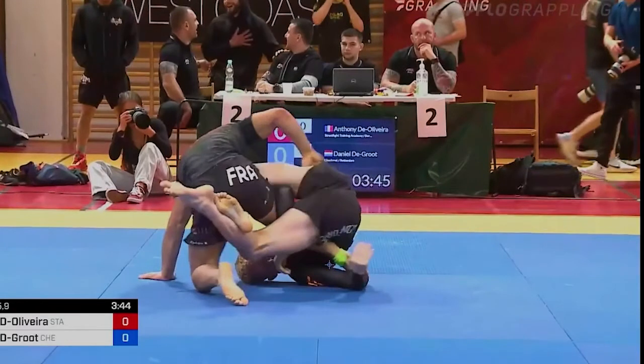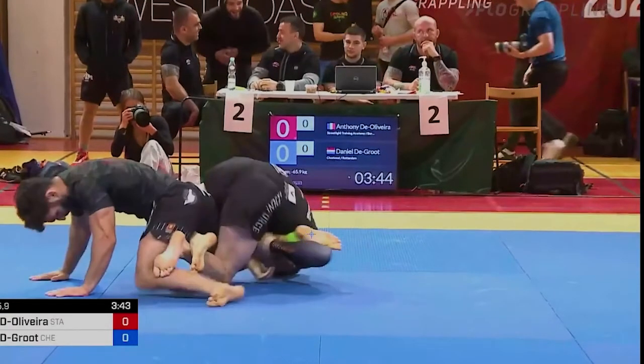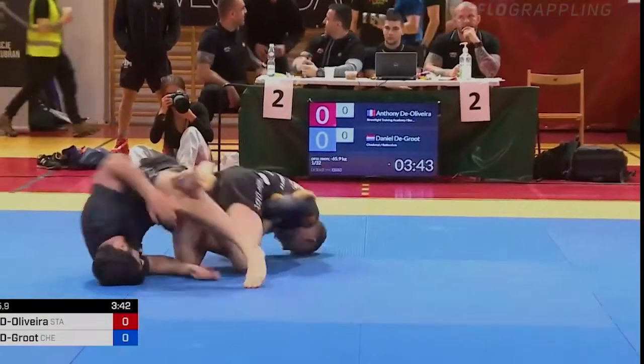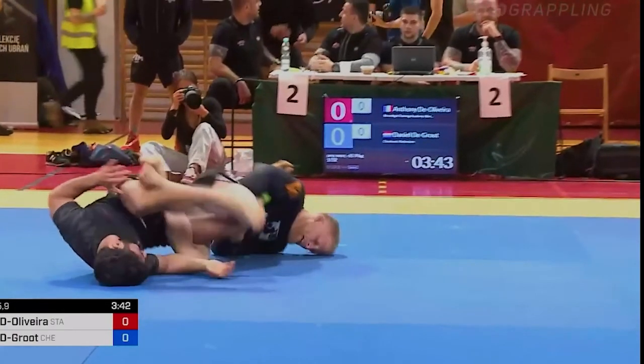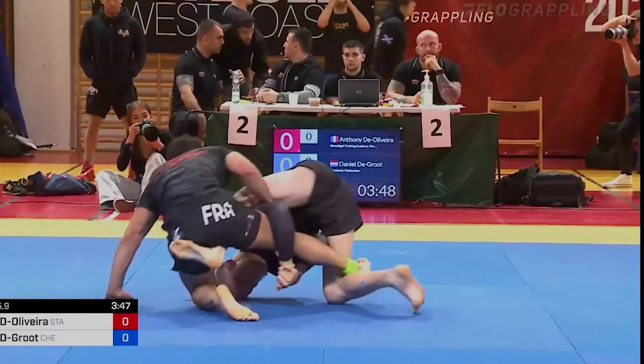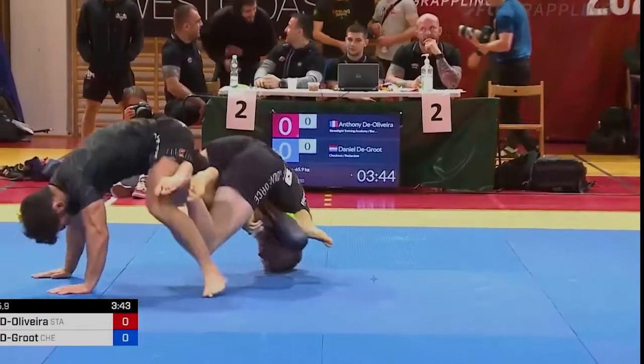Even though this guy has a super good base, I managed to drop him just enough to get my knee out, entering the cross ashi. Now I have a good leg entanglement on him. First thing I look for is the heel hook — I don't go straight for the footlock. But look how I miss: he hides his heel, straightening his foot, making it very hard to get the heel hook. That's the perfect opportunity to go for the straight footlock — my hand goes through, locking in the straight footlock.